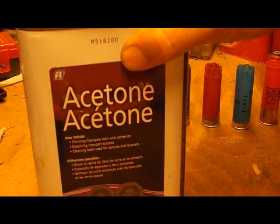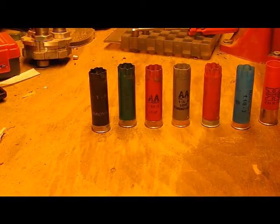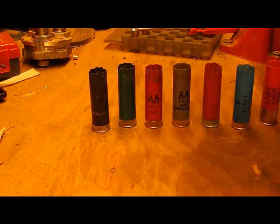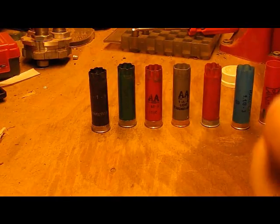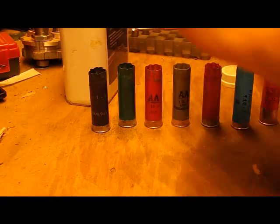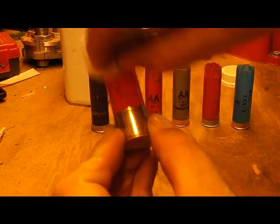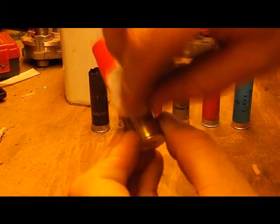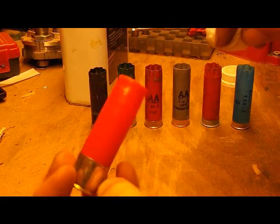With a little bit of acetone and a cotton ball we can take these off for most of them anyway. The black Remington hulls don't work so well. I'll get the cotton ball wet. Here's a Super X slug hull — there we go, she's spotless.